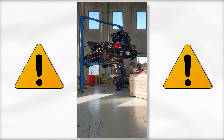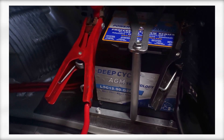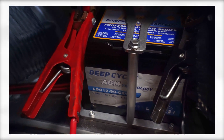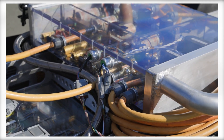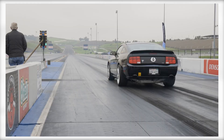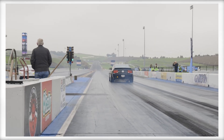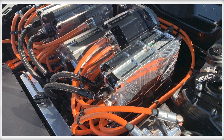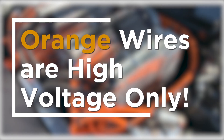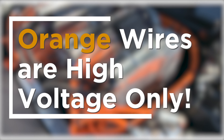Think of them as high pressure fuel lines. Your ICE car may have orange wires in the 12-volt system, and you would be correct — but EVs don't use orange on any wiring except the high voltage system, so please don't get them confused. The takeaway is that when you're wiring an EV conversion from scratch, orange wire is reserved for high voltage only. We'll go over this in more detail in our next video.